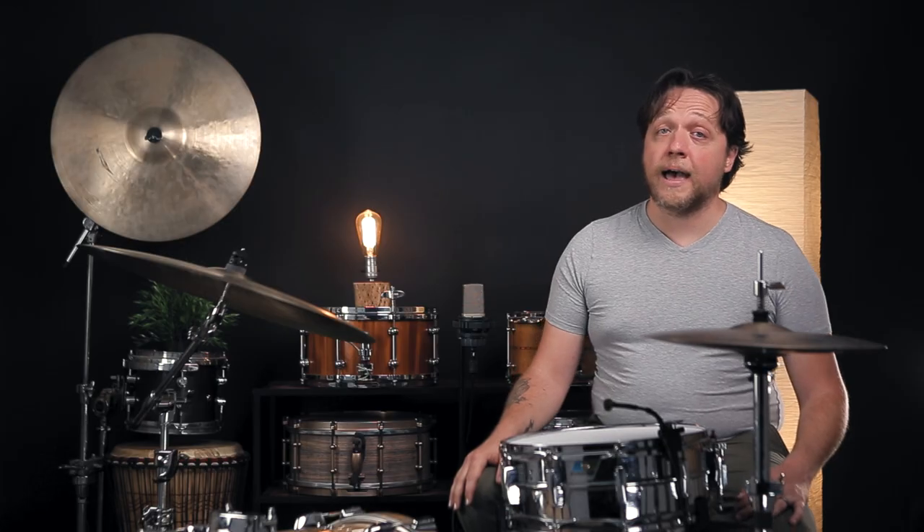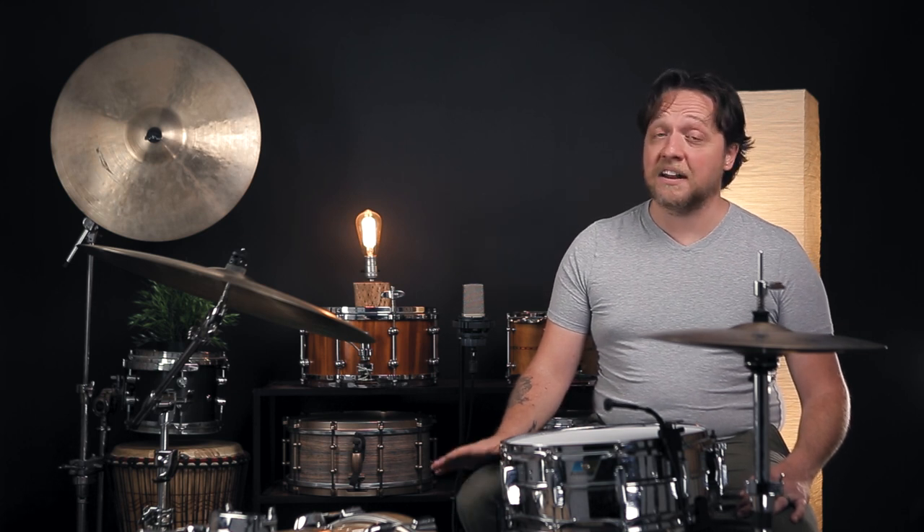We've tried an awful lot of crazy stuff on this show. Today, we're trying a drum hack to maybe double the life of your snare side head, unlike anything we've seen before.